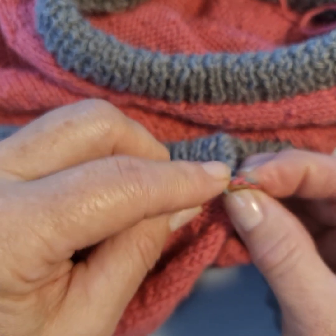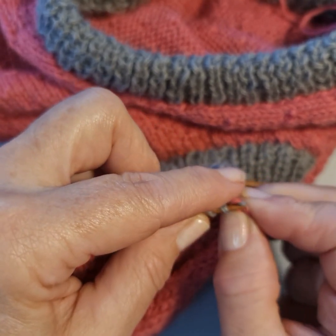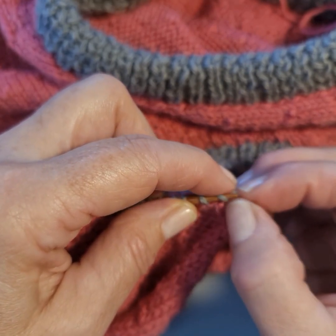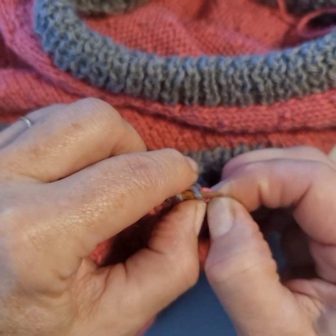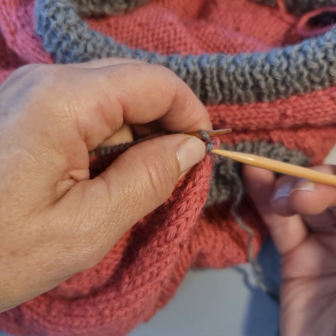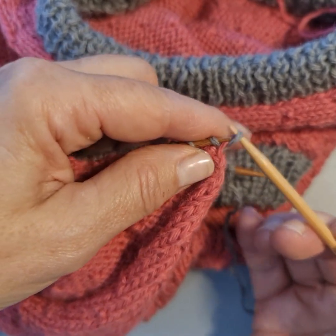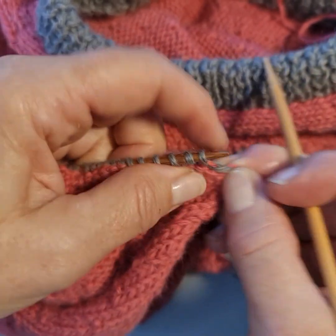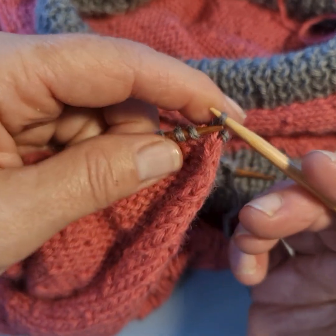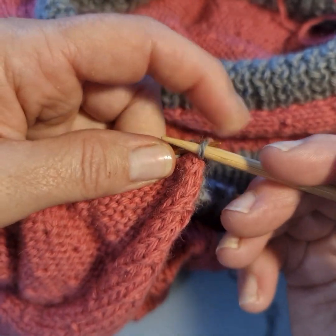I wanted to show you that you can do it all in one piece — I think we've got two more to go. You should have exactly the same number of stitches on the bottom and the top, although because of the way knitting works you may well have one less on the bottom row, and that doesn't matter. I'm just struggling with this corner stitch, so I'm using the other needle to pick it up, which you can do the whole way along — pick it up and pop it on.